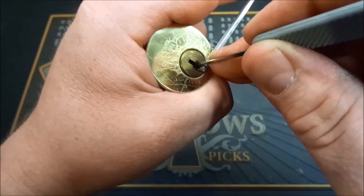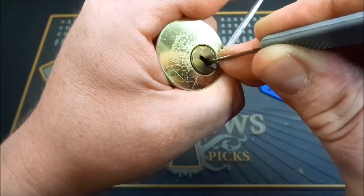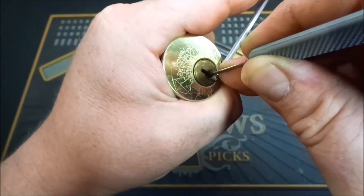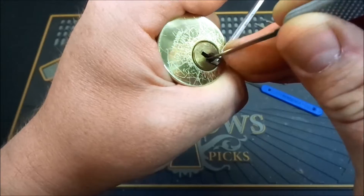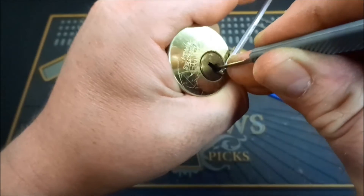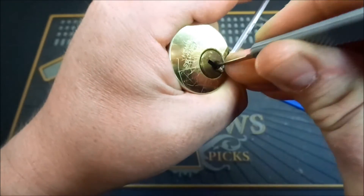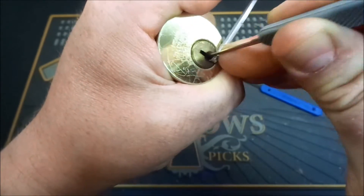Pin one — nothing. Pin two — a bit of a click out of two. Pin three — got a click and a turn out of three. Pin four — there we go, a bit of a click out of four. On five — feels like we are springing.